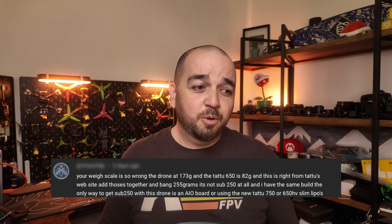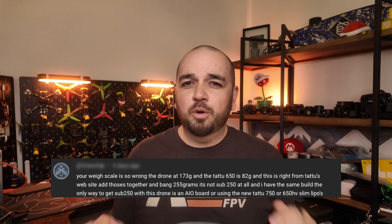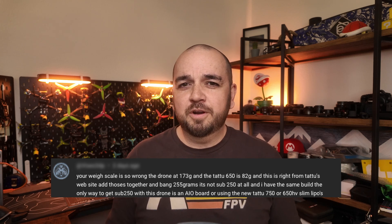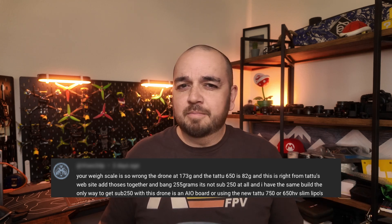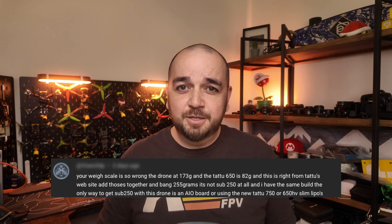Originally I was going to respond to this comment directly in the comment section, but then I thought — what if this guy is actually right? What if my scale and measurements have all been off all this time and everything I've built has been completely wrong? There's only one way to find out, so let's get into it.